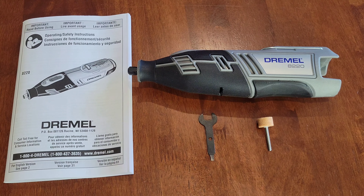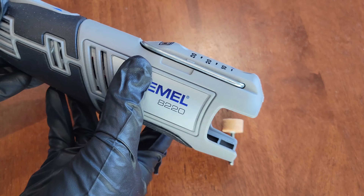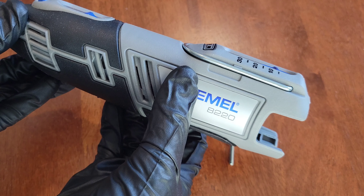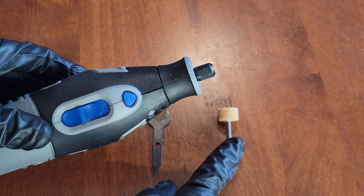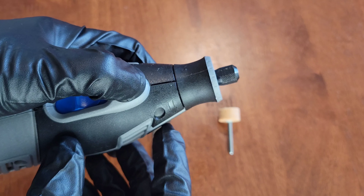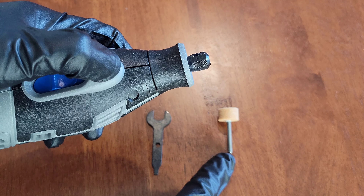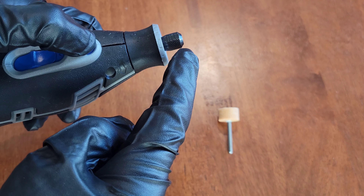Now that we've verified that the Dremel tool is both off and we've removed the battery — or if you have a corded Dremel, make sure it's off and unplugged — we can begin to install the accessory. There's this blue button right here, which is the lock button that locks the shaft so we can loosen up the collet nut and install the accessory. I have the wrench tool here.